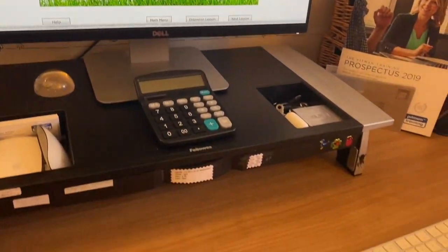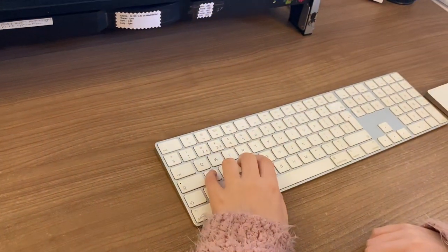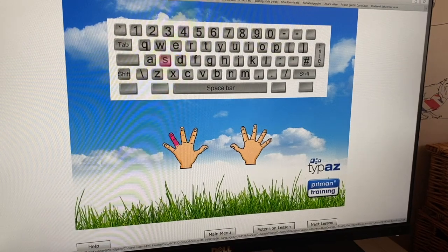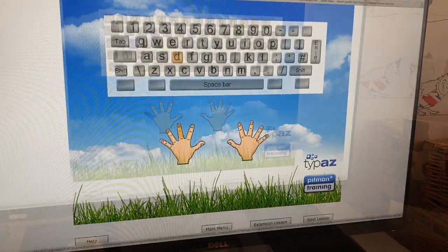A, S, A, S, space bar, S, A, D, S, space bar, A, S, D, S, space bar, S, D.